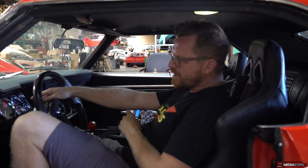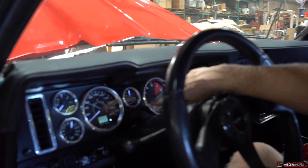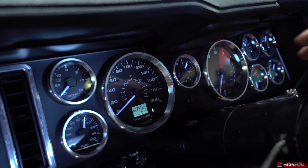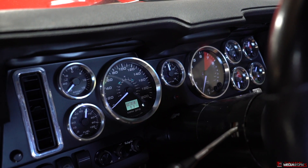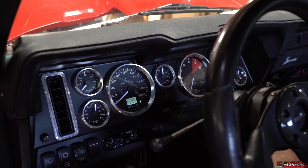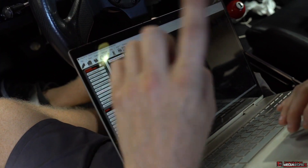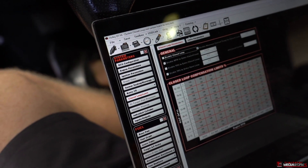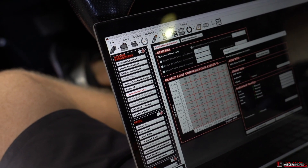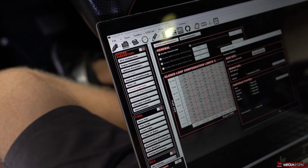There's an aftermarket wideband here — you can really see how the numbers are all over the place on that thing. So right now closed loop is enabled. I'm about to turn that off. Off she goes. And then I'm going to send it over to the ECU.